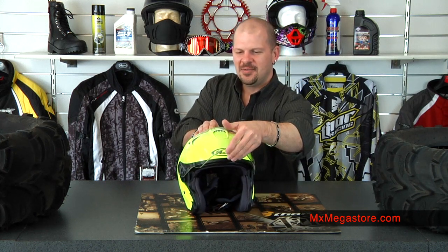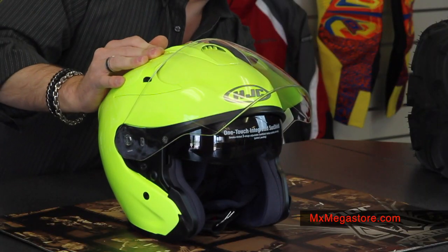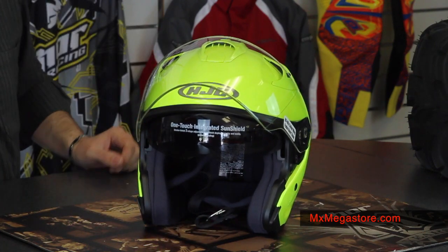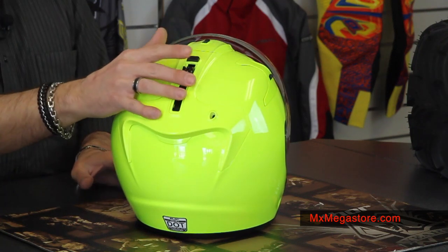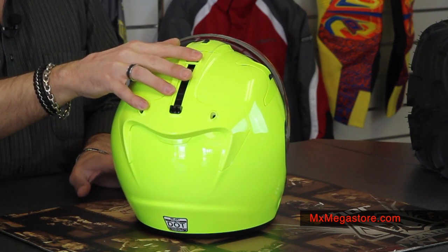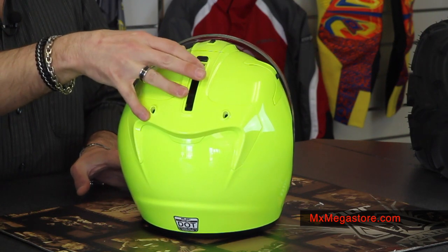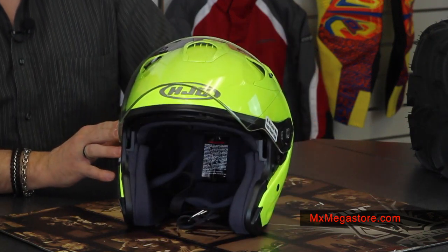I'm going to pull up that three-quarter shield — notice it has an integrated sun shield in there. That's operated by the slider on the back, and to release it you simply press the button. Push it up to put it down, then press that button to take it right back in.